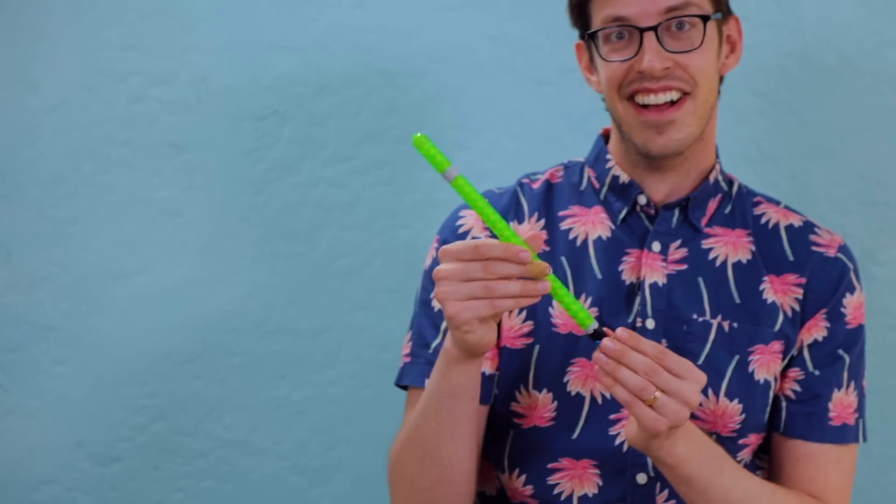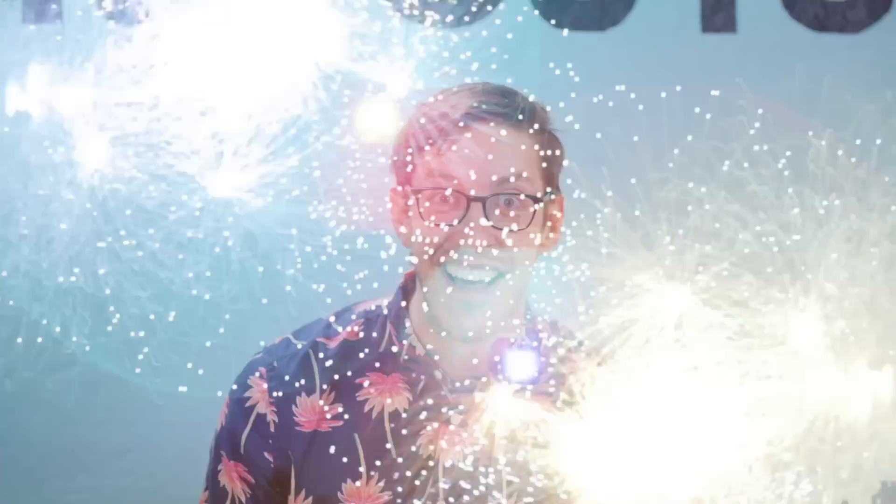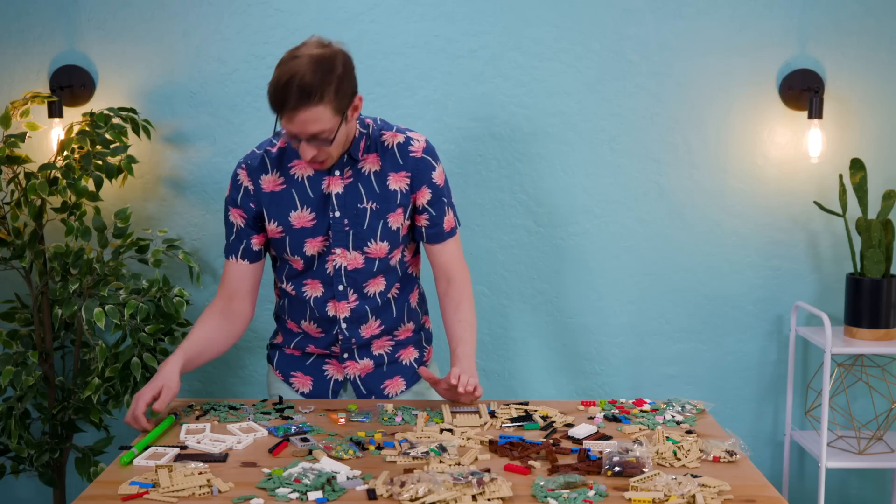Why would a lightsaber be this big? You've got to think. Let's think now for a minute. A lightsaber this big would mean a person this big. Yoda! It's Yoda! It's Yoda!